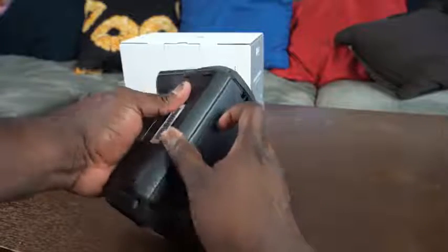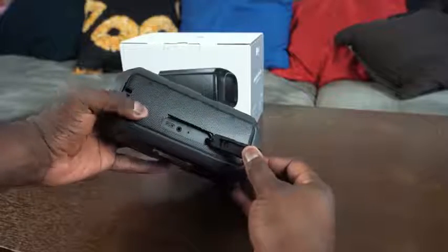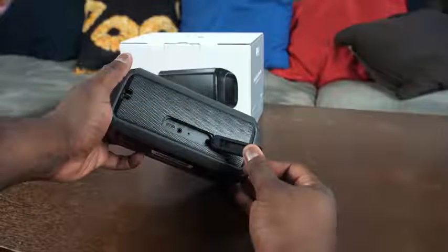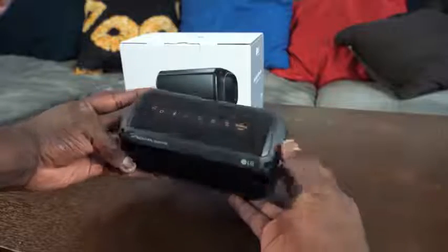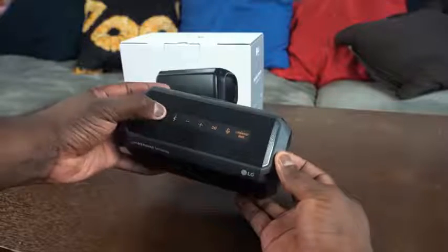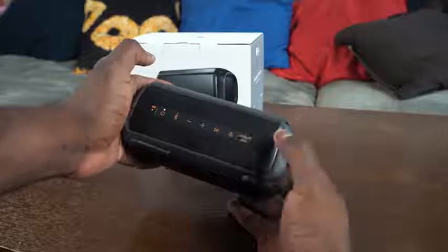The PK3 design-wise is very rectangular in look and feel. It's much smaller, fits into your hand — very portable. Battery life is stated around 10 hours or so. All of them have very similar controls: you've got your power, Bluetooth, volume up and down, play/pause, a mic button which activates your voice assistant on your smartphone, and an enhanced bass boost.